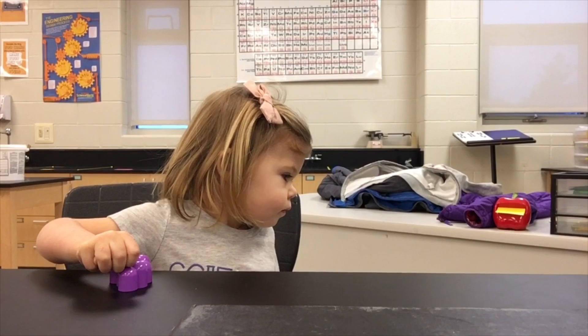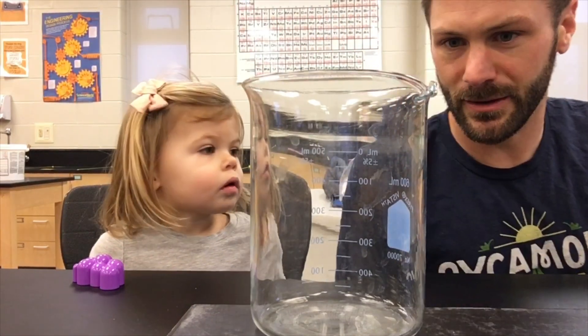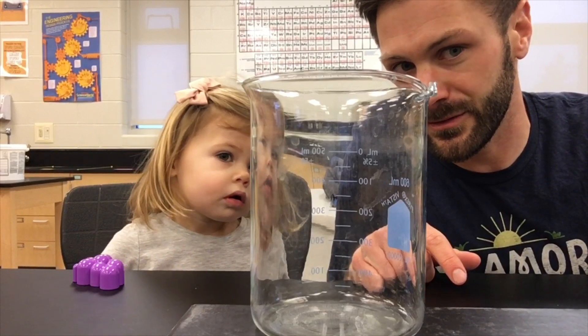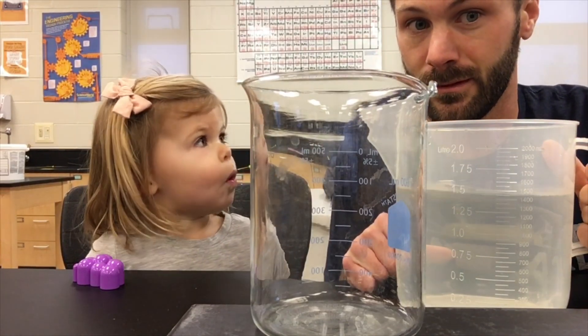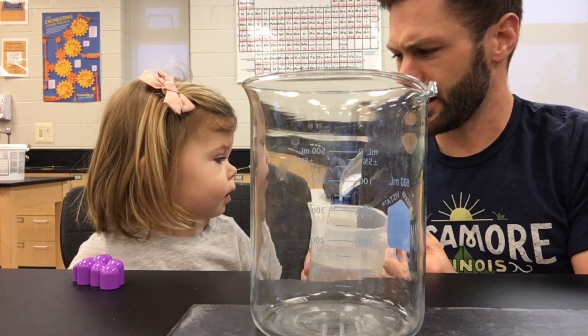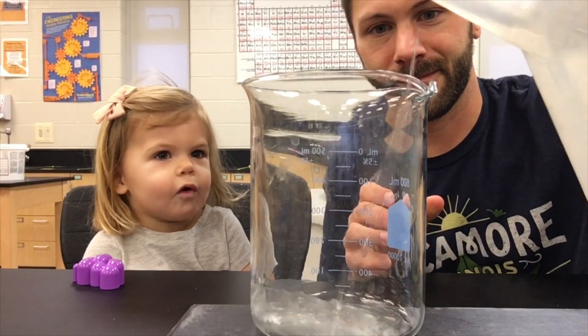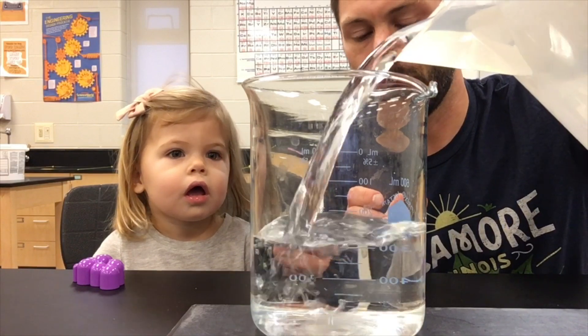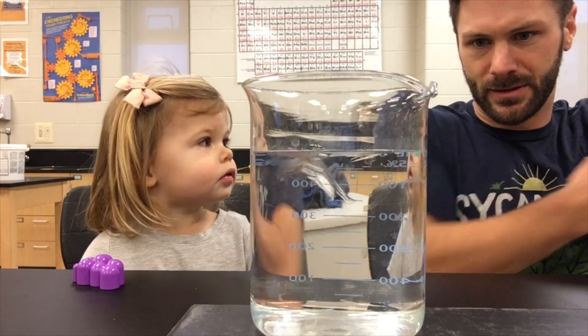Let's start with the cold water. What we're going to be doing today is we are going to be taking about 500 milliliters of cold water. Nora, this is a beaker. Can you say beaker? Beaker. And this line right here is 500 milliliters. Can you say 500? Five hundred. And this is cold water. Can you say cold? Cold. I'm taking this cold water that was sitting outside on this cold day and pouring it into this beaker.